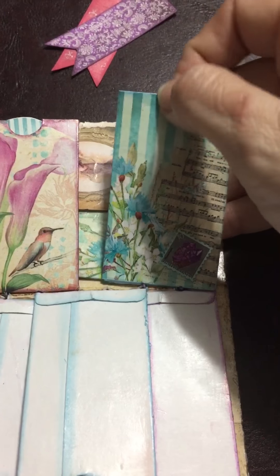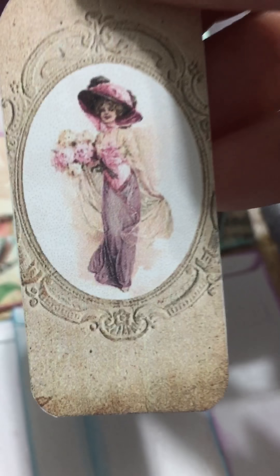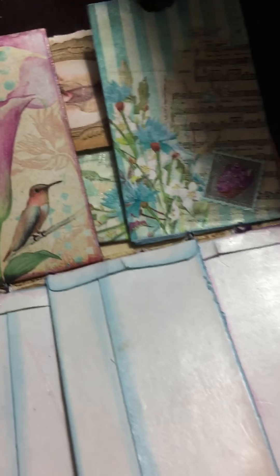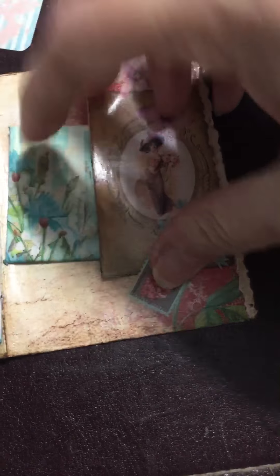Finishing this one up — look at the graphics on this, unbelievable, so detailed, so pretty. And then here's the end of the little journal. I printed this out and used it as a tuck spot — I just cut it out and glued it.